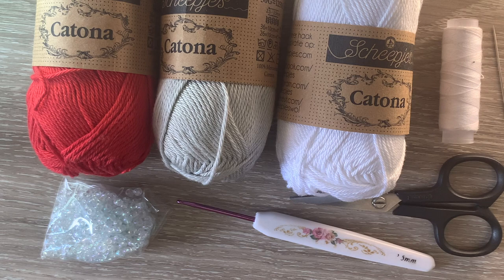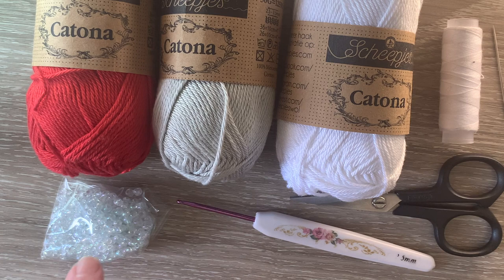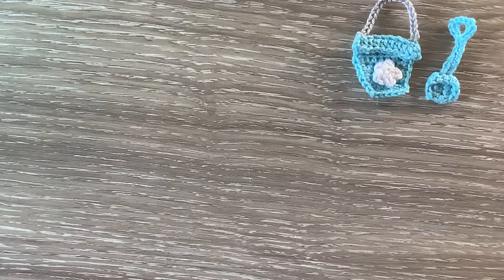I'll be using Katona cotton today. I haven't made one with Katona cotton so I'll tell you the size at the end of the video. I've got 1.15 hot red, 1.72 light silver, and 1.06 snow white for the flower. I've got a bead for the center of the flower, a 2.5mm crochet hook, scissors, a darning needle to weave in the ends, and some white cotton to stitch the flower to the bucket.